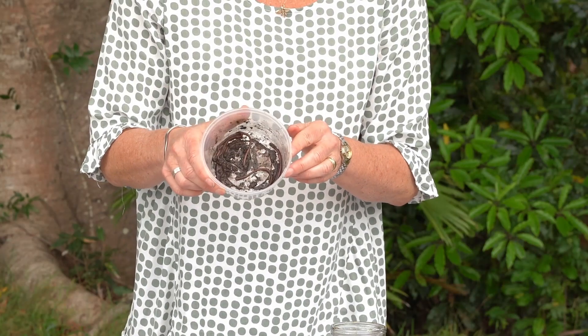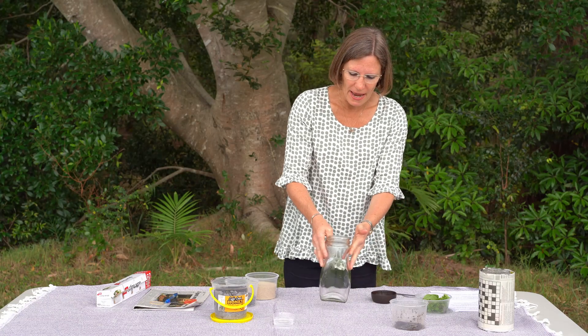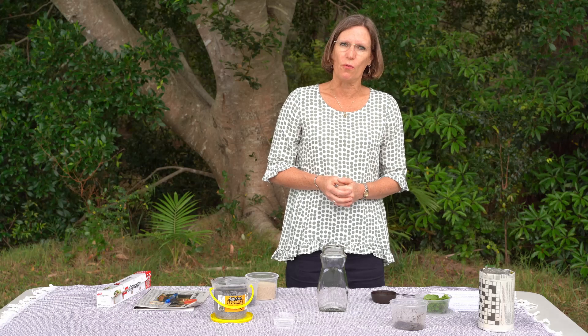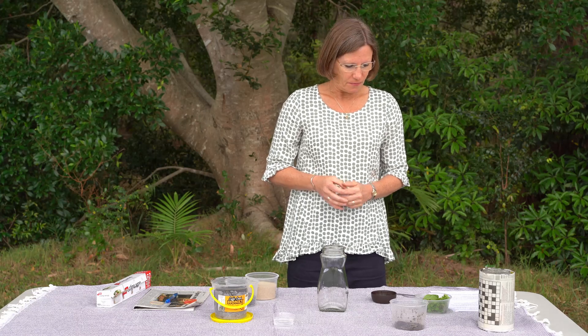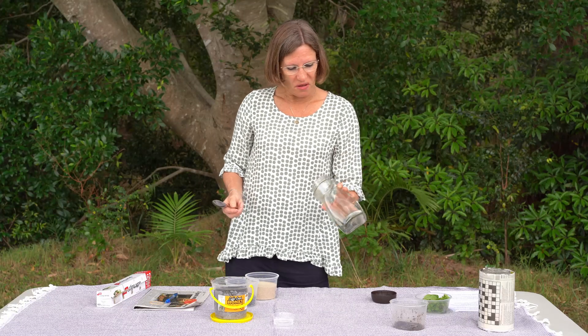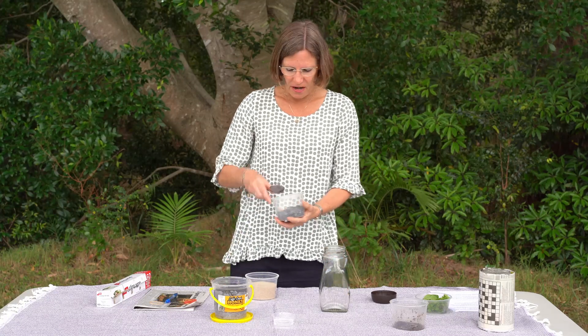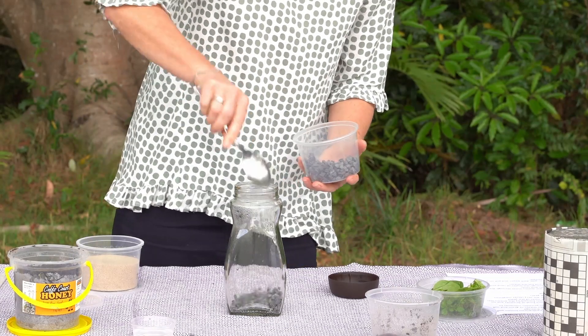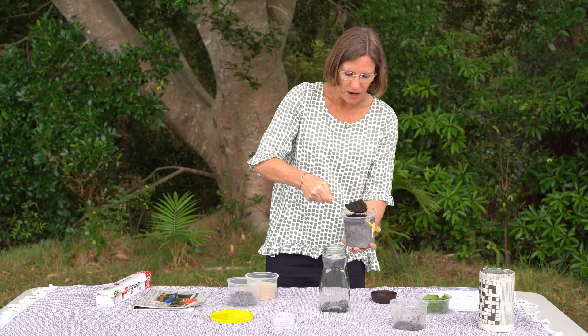These are our worms. So what we're going to do is make this hotel so that you can watch your own worms burrow and make tunnels. To start, you just get a jar — this is an old coffee jar but it can be any jar — and put a layer of gravel in the bottom, then some soil, just soil from the garden.